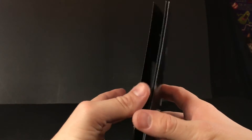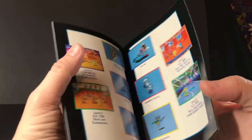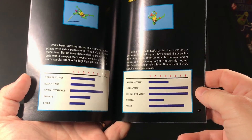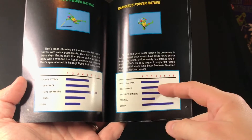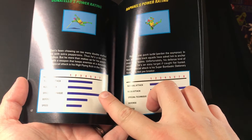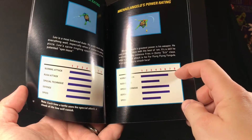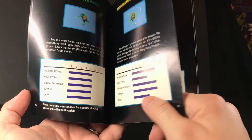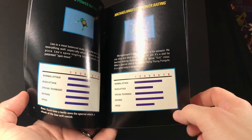I was wrong — this game came out in 1991, it says right here on the back of the manual. And I was also wrong — it doesn't look like Reach is actually a part of the Ninja Turtle's stats. It looks like Raphael has the strongest rush attack and special technique. Donatello has a pretty strong special technique, his speed is way slow, but his normal attack is more than Raph's. Leonardo is the most balanced. Michelangelo has the highest normal attack.